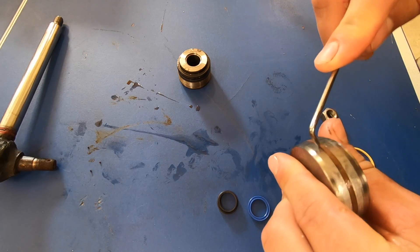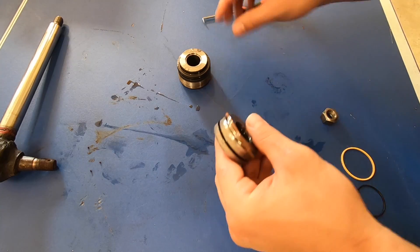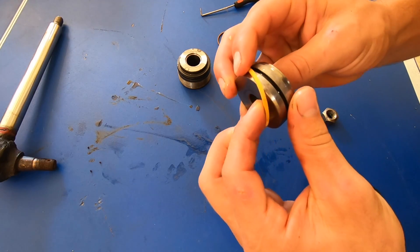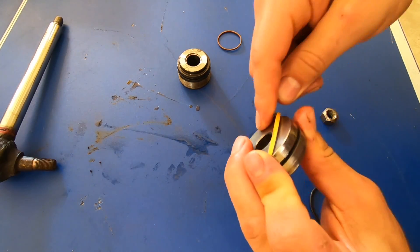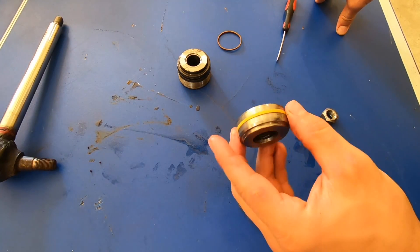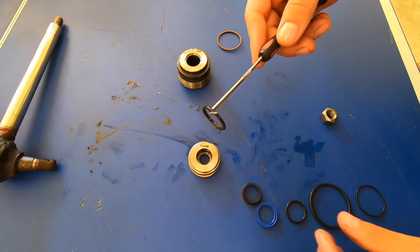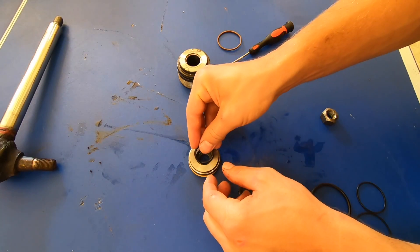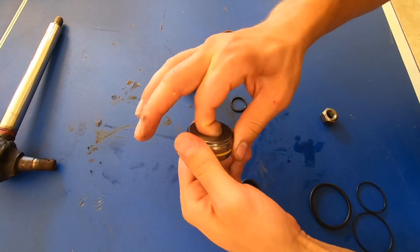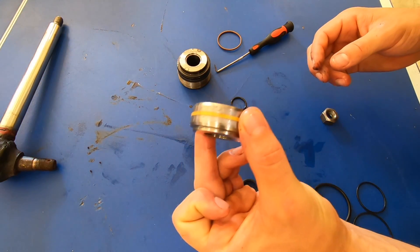We'll start with this one. Using your pick, we need to pry out this ring here. Compare that to the new one — very nice. Now we'll try to slide the new one in place. New seal is in place. Now we'll pop out the o-ring on the inside of here. We'll match that up to the one from our kit and install it. Our new o-ring is in there, seated properly, so this piece is done.